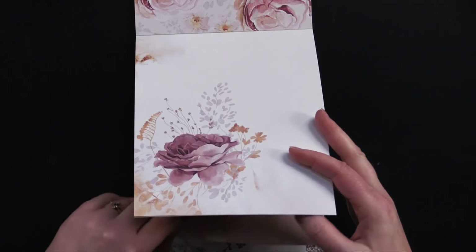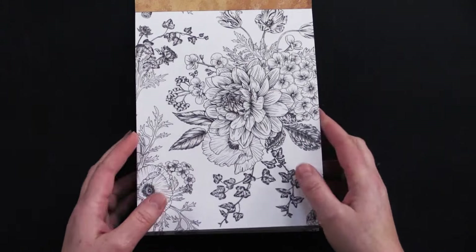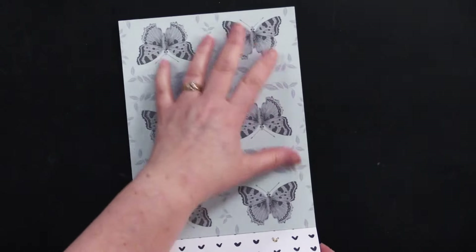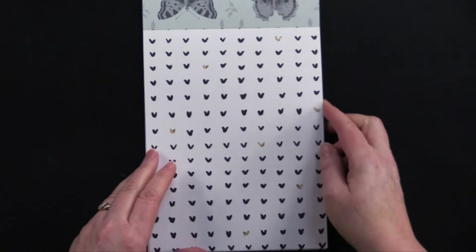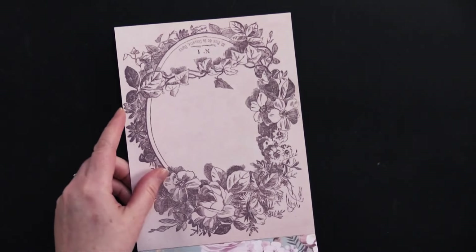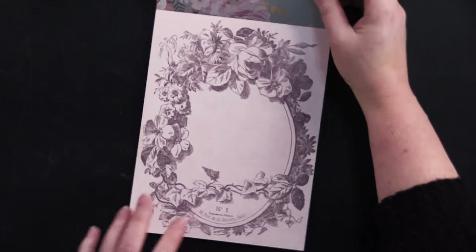On the back of that you've got this really beautiful gold paper — it's not foiled but it is a beautiful golden paper — and then you've got this black and white, just stunning. On the back of that you've got these beautiful butterflies on a really nice blue-green color, and then little hearts that look hand-drawn.